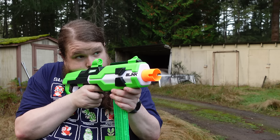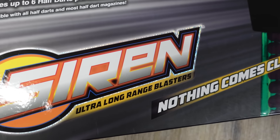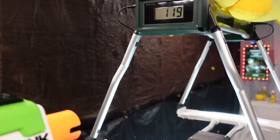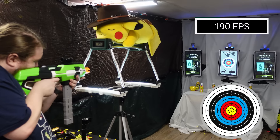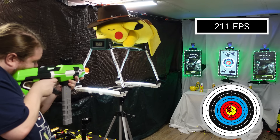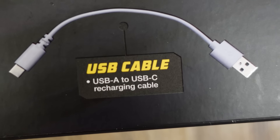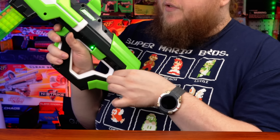What if you could buy one fully automatic electronic flywheel foam dart blaster that did everything? You could play with the kids at about 115 feet per second, you could play with the pros at about 165 feet per second, and you could crush the opposition at about 215 feet per second. With a powerful LiPo battery with the charger built into the blaster that you can charge via USB-C, it uses the same mags and darts that everybody else is using. All of this for an MSRP of under $100.